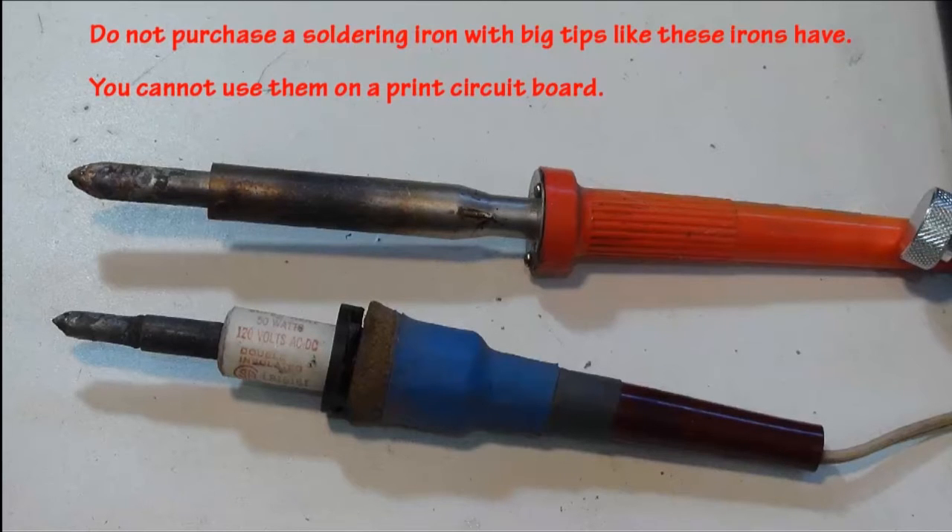Soldering irons like the ones shown here in the picture have no use on a printed circuit board. The tips are far too large. The lower one has a wattage rating of 50 watts.